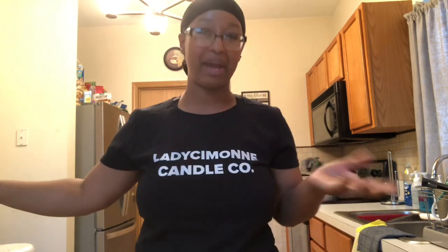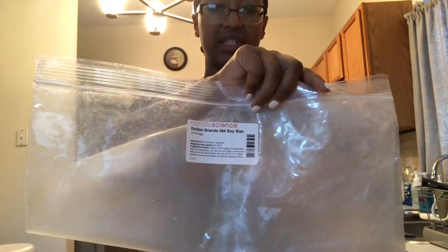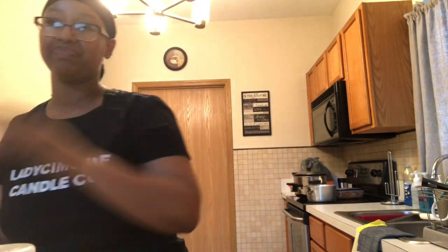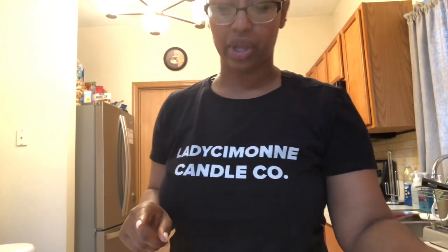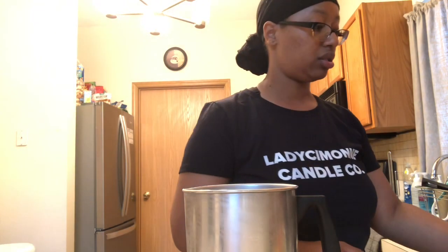Now we'll get into actually making our candle. I forgot to mention — you need wax! I use Candle Science Golden Brands 464 all-natural soy wax. That's the number one player — sorry about forgetting that! So first, go ahead and get your double boiler going. I already have my pot filled with about an inch to an inch and a half of water, bringing it to a boil. While that's coming to a boil we'll get our wax and fragrance oil measured out.